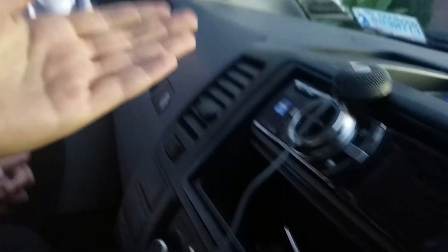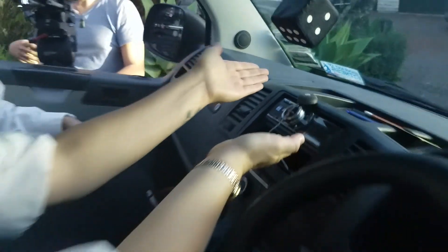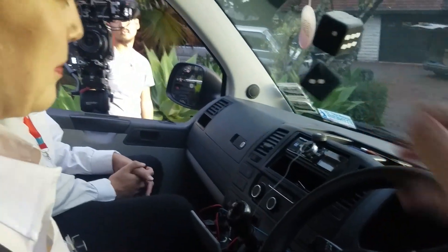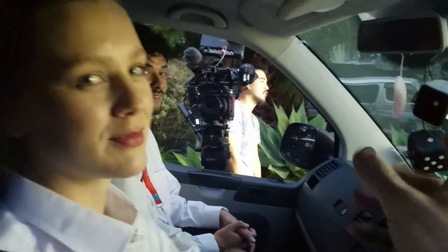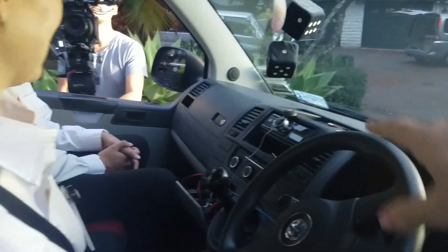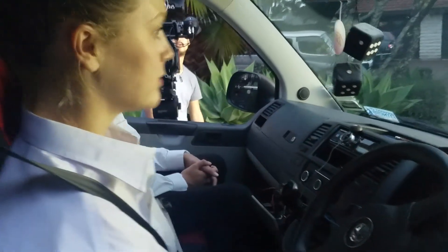Hello actors. You can see I've placed the Sanken CUB mounted down there underneath — because the camera was looking upwards getting the ceiling, there's the actress. So yes, I just placed it down here in the middle between them, and we're gonna get great sound on each person.